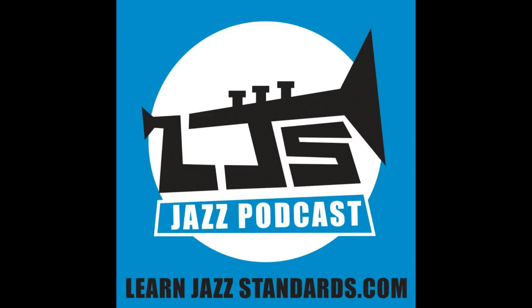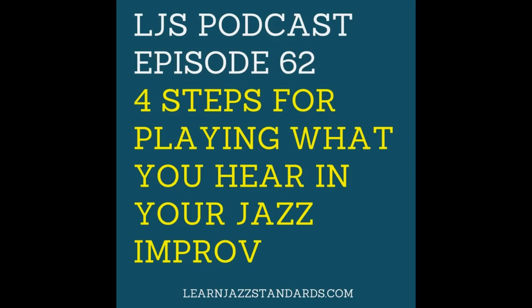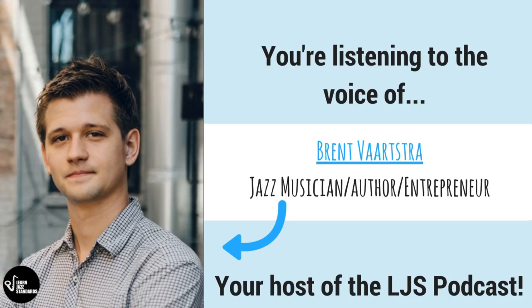Hey, what's up everybody? My name's Brent. Thanks for listening to another episode of the LJS Podcast. Thanks for listening, no matter where you're listening from — whether it's from our home base at learnjazzstandards.com, from YouTube, from iTunes, wherever you're listening from around the world, welcome. So glad you're here, especially if this is your first time listening to the LJS Podcast.